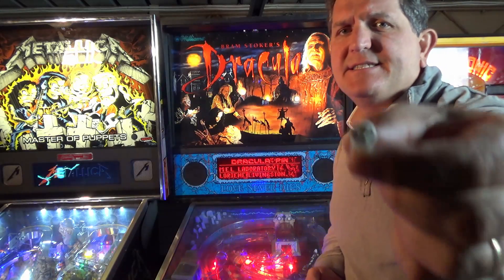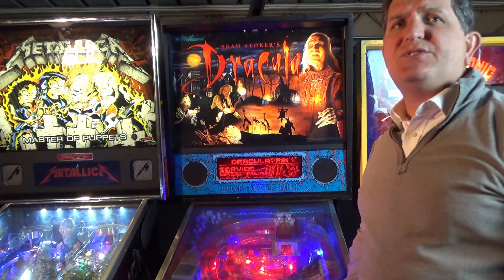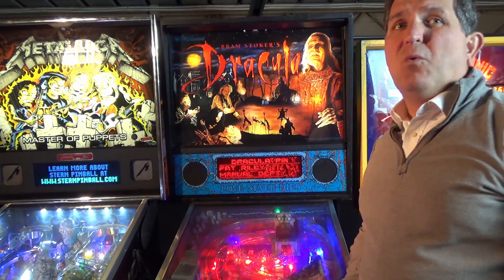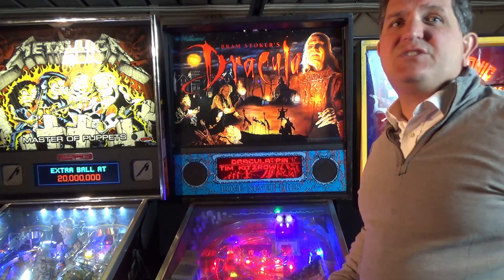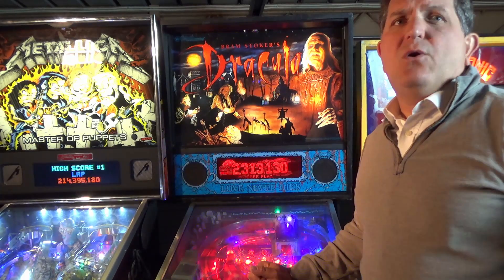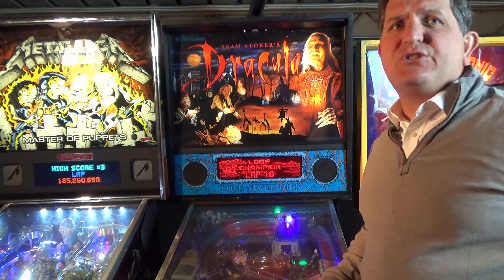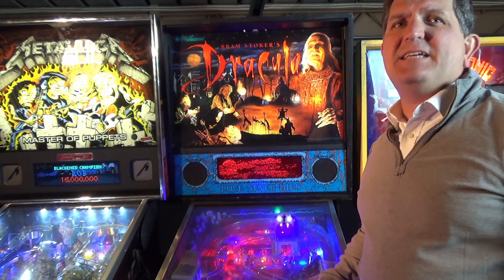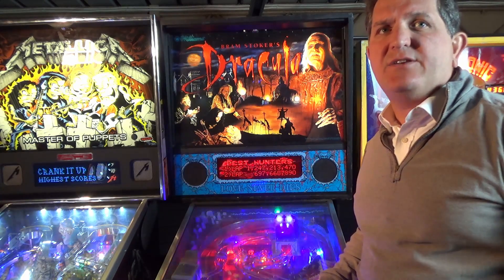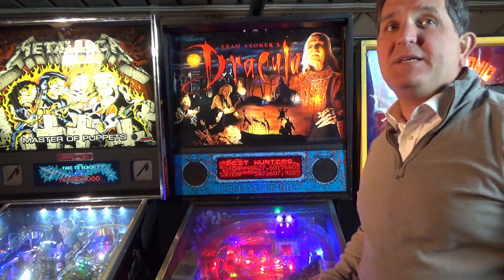I recently swapped out all the incandescent bulbs in favor of LEDs in this Bram Stoker's Dracula. I wanted to cover the concept of LED ghosting — what does ghosting look like, why does ghosting happen, where can ghosting be a problem in a machine. We can also look at non-ghosting LEDs as a possible solution, how they differ from regular LEDs.